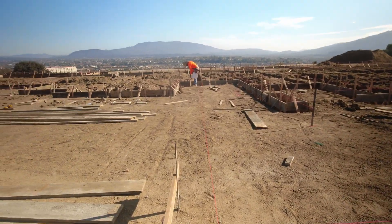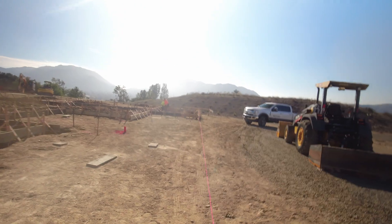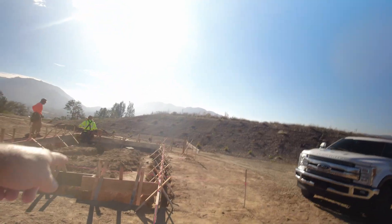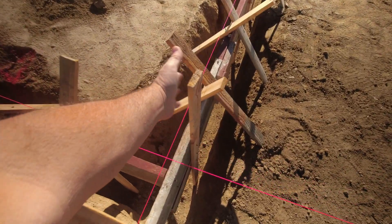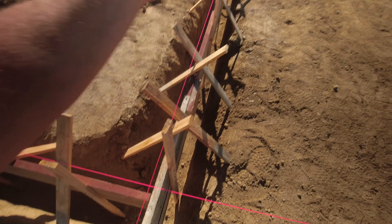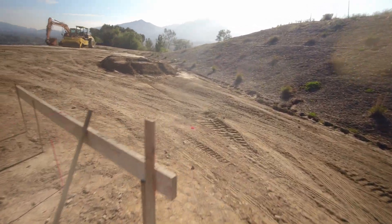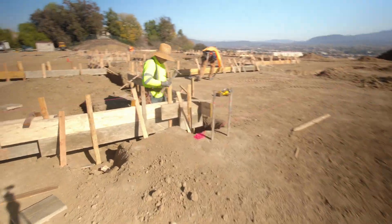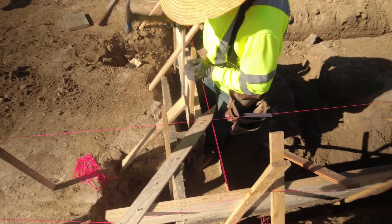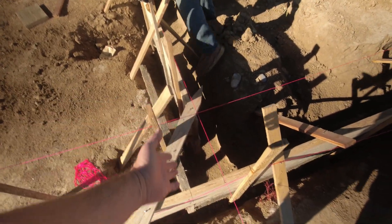Over here you got Jose — you probably saw him on Dustin Williams' project forming up his garage. Jose's here setting these forms. And you got Nick and Arturo checking everything with the strings, hammering in their kicker stakes and upright stakes. The upright stakes keep the form from settling in the footings, and the kicker stakes keep the form nice and straight. Arturo is nailing a stake on to keep the corner jog nice and square, sinking three nails into the adjoining forms.